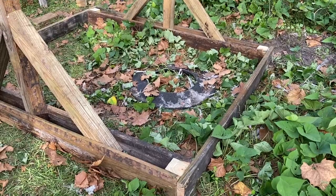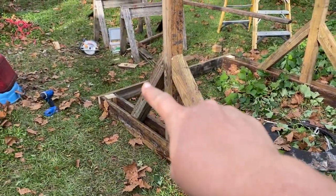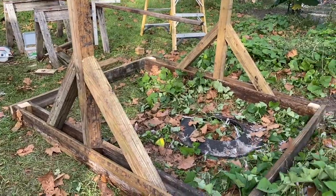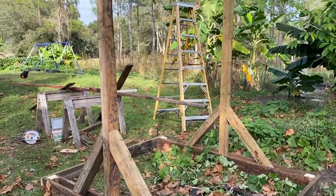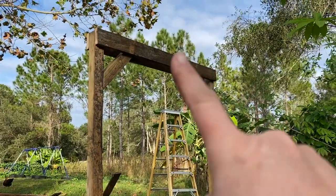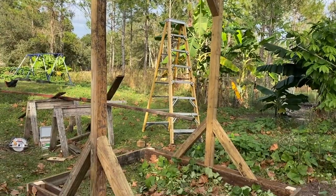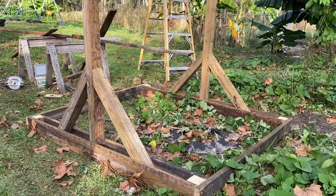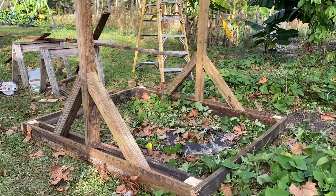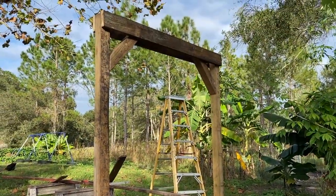Alright guys, Donald went and put an extra brace on the end to stabilize it so it's nice and framed out. Here it is — that way we can hang the hogs from there. Pretty easy project for a quick weekend afternoon.